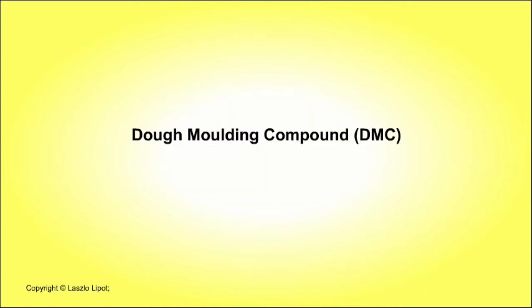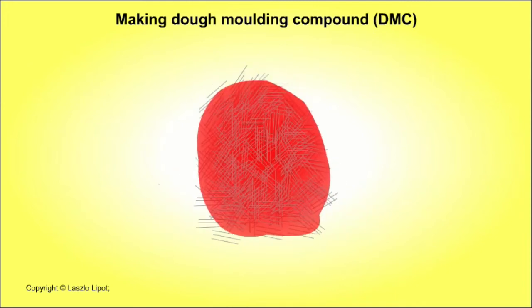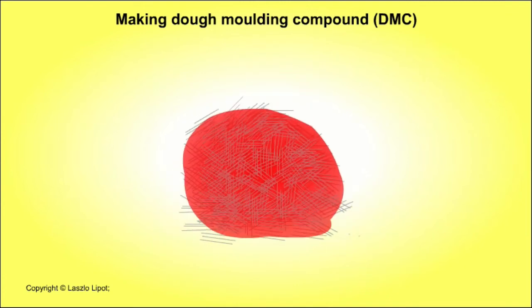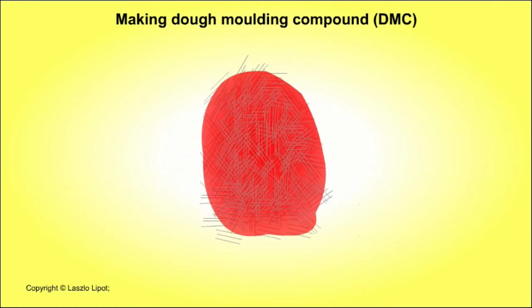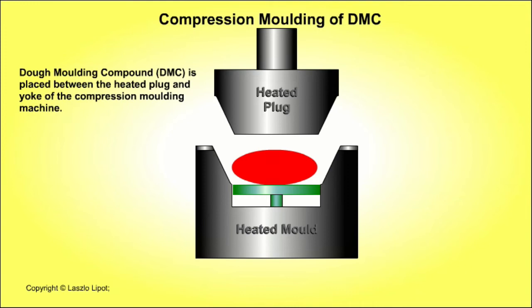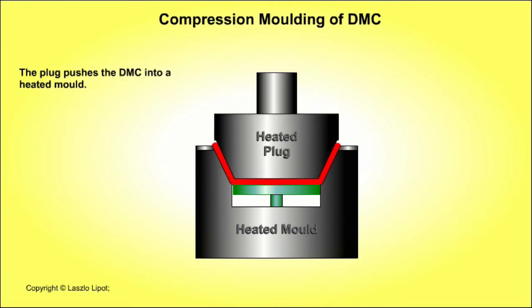The dough moulding compound, or DMC, is a dough-like substance. The main ingredients are resin — unsaturated polyester resin or epoxy resin — and chopped glass fibres, usually up to about 12.5mm long, and other additives that give the DMC its required physical and chemical properties. The dough moulding compound is formed into products by compression moulding. The moulding process has four main stages. The first stage is charging the mould: a measured amount of dough moulding compound is placed into the heated female mould, that is the yoke.